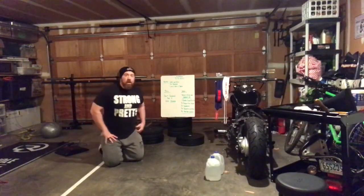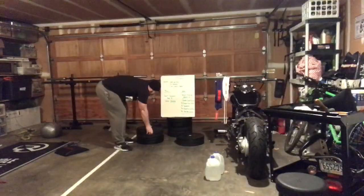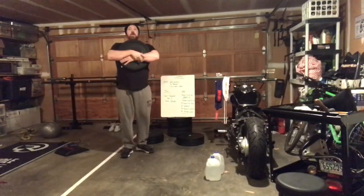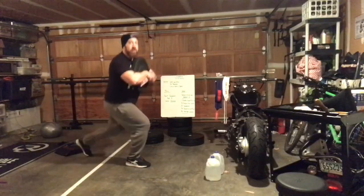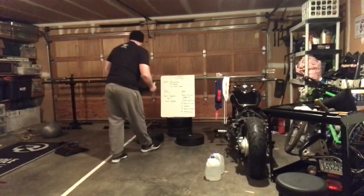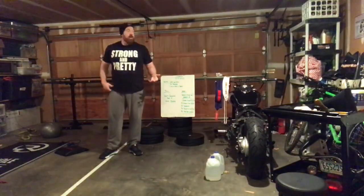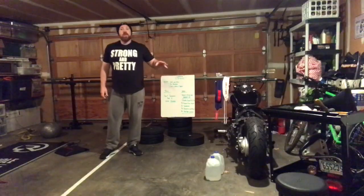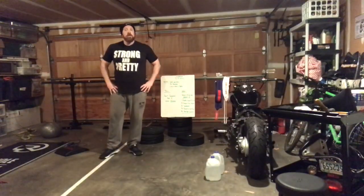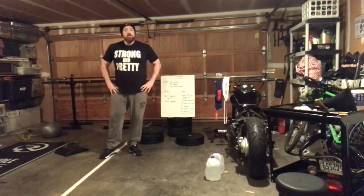And finally, 46 step back lunges. If you've got a weight, use it — hold on to it. Step backwards, knee touches the ground, stand up — that's a rep. 46 total, which is 23 per leg alternating. So don't do 23 on one leg and then switch; you have to alternate every rep. Otherwise, enjoy!